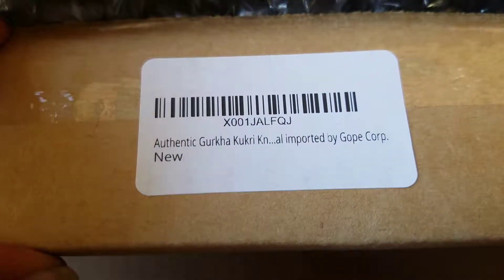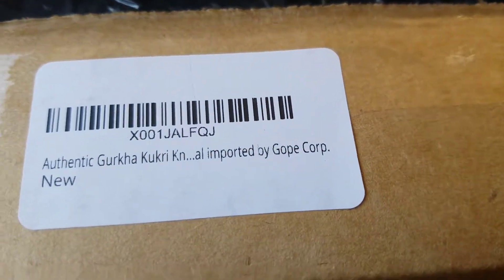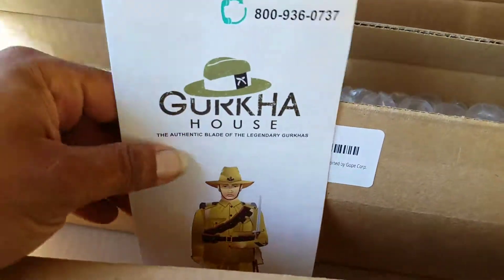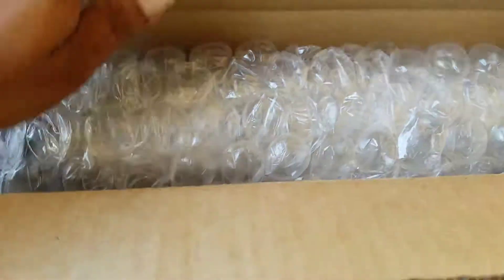There's the label right there: Authentic Gurkha Kukri Knife, imported by Dope Co. Corp. Extremely wrapped from the Gurkha house, which means this is a GK and Co product, just like the other little kukri that I ordered.